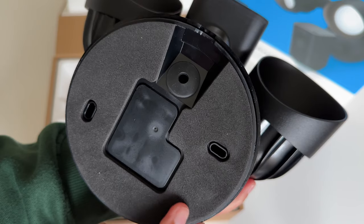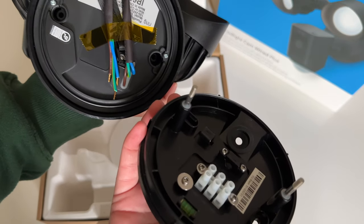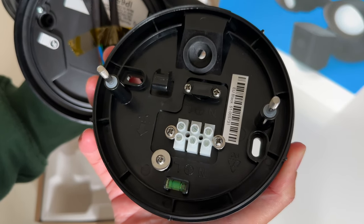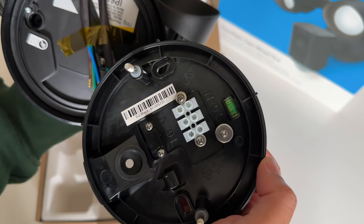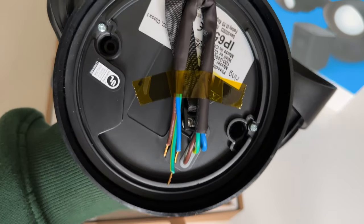Underneath is the base, and if I just remove the cover you can see the wires — it's definitely a job for an electrician. Oh, and look, the base cover even has a built-in level so you can make sure it's installed straight. I had an electrician install mine for me since it's a hardwired camera and, well, I ain't no electrician.